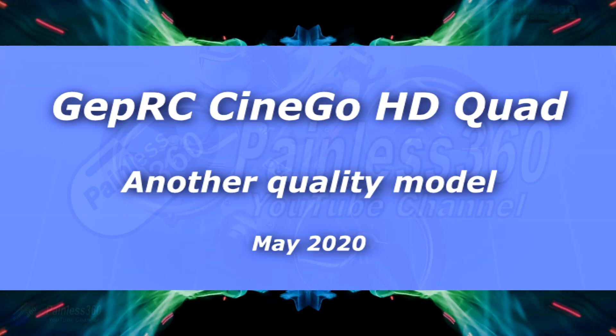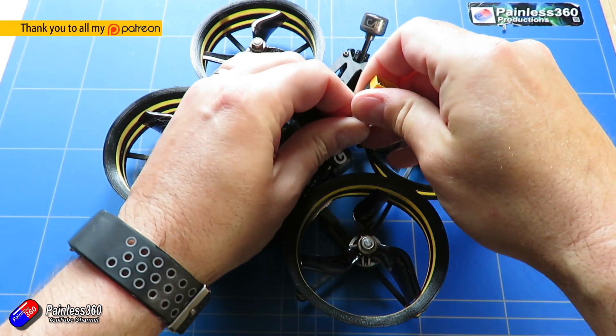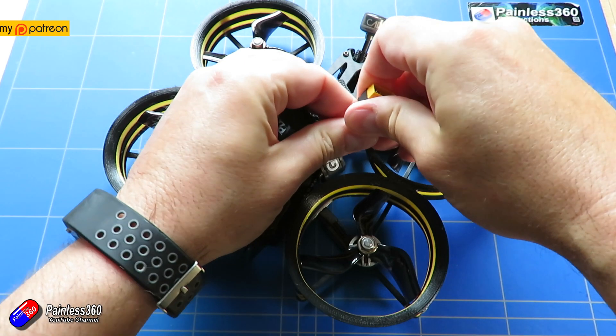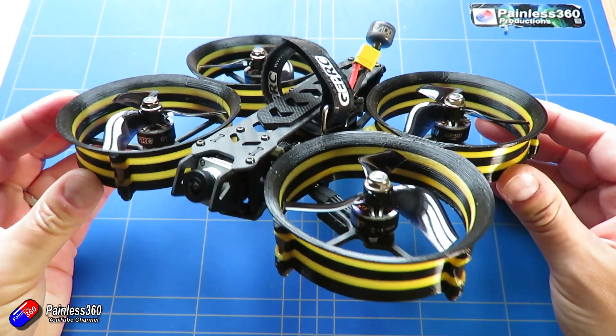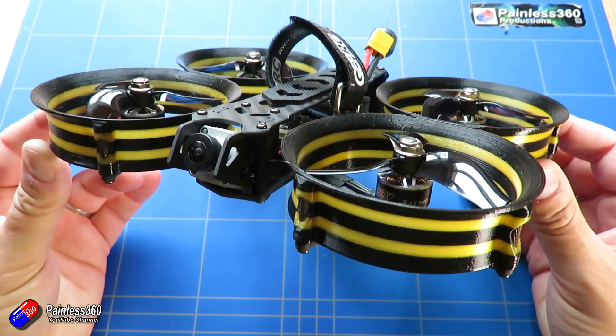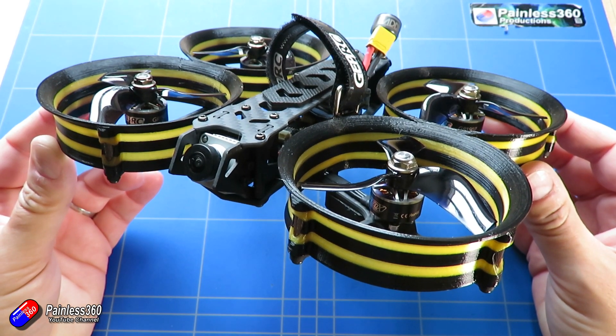Hello and welcome to the video. This video is all about this model here, from GEPRC — this is the CineGo HD. I've had a couple of models in this kind of form factor recently, check out my reviews, and I really like them, particularly where it has the DJI compatible system in.